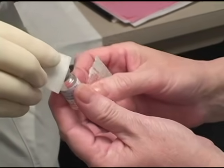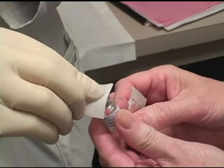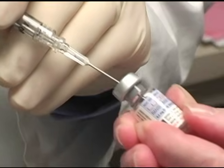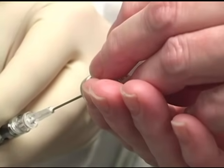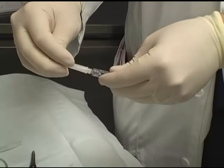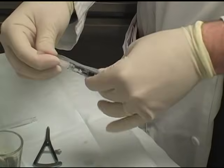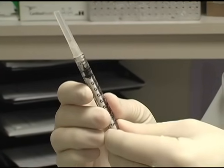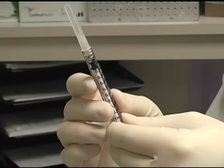We then remove the ranibizumab from the bottle using the large-bore syringe provided by the company. This large syringe is then replaced with a 30 gauge needle and the syringe is checked to make sure we have a 0.05 milliliter or 5 milligram dose.